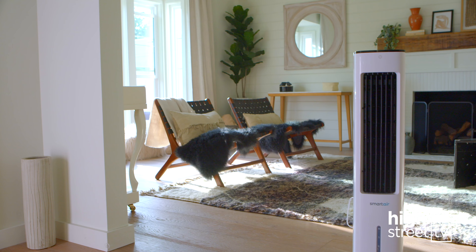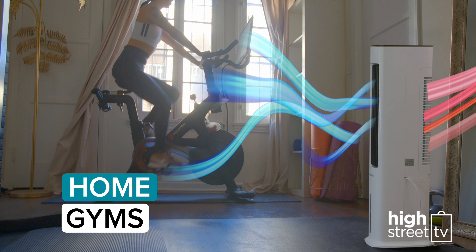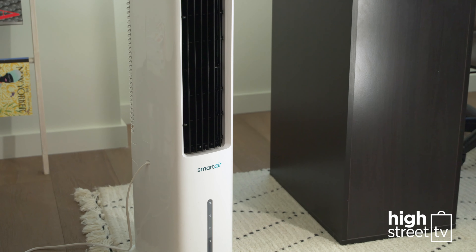Home offices too. It's the ideal and stylish cooling solution any time of year. It'll also keep your home gym cool while you work up a sweat.